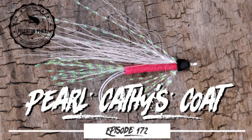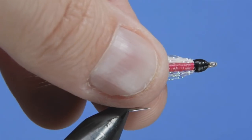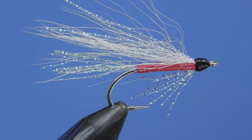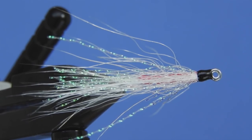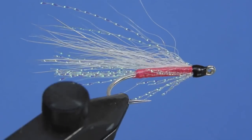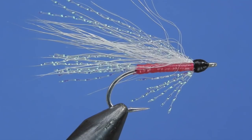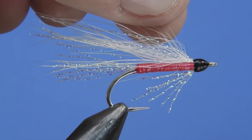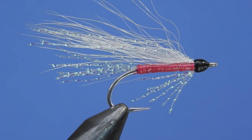Hey threadheads, Darren here, welcome back to another fly tying tutorial. Today we're going to be taking a viewer suggestion and tying a variation of a pattern popular in British Columbia, specifically on Vancouver Island. This one's called Kathy's Coat, and today we're tying the pearl version. The original Kathy's Coat is pretty heavy on the pink and it's primarily for pink salmon and coho salmon.